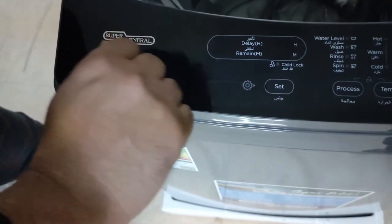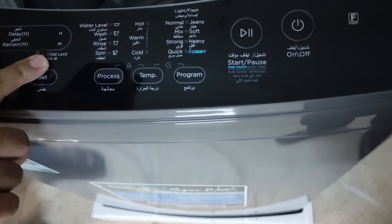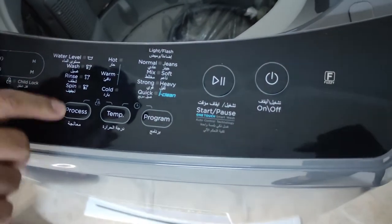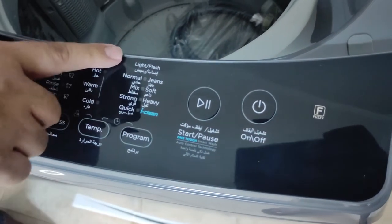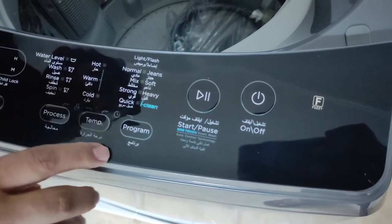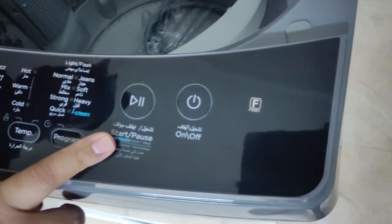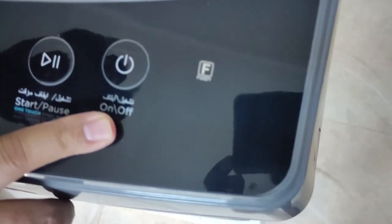Model KSGW824 features: delay remain, set option, child lock, water level, wash, rinse, spin, hot, warm, cold, process, temperature, programs — normal, jeans, make soft, strong, heavy, quick, tub clean — plus start/pause and on/off buttons.